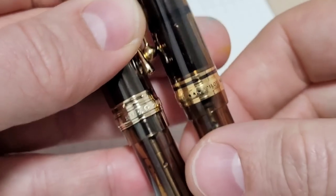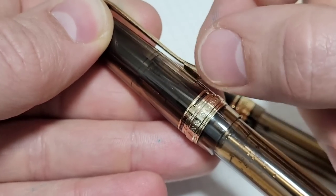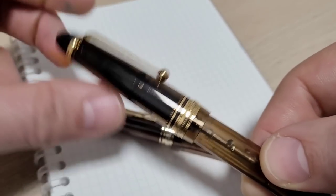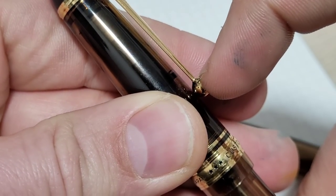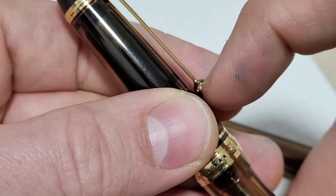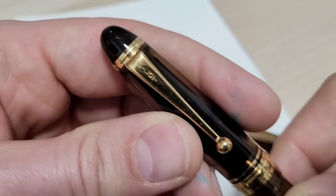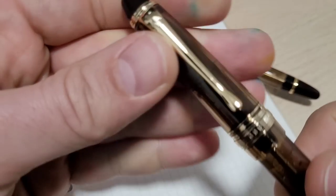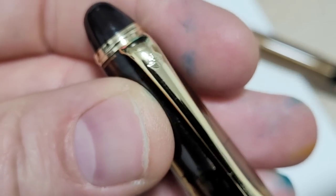Moving along to the clip: the Wingsong has a stamped clip, stamped out of sheet metal, squished and folded around — much, much cheaper to make. The 823 clip is much thicker metal and looks almost like it's welded on and then smoothed around before being plated. The imprint on the 823 is nice, crisp, and clear. On the Wingsong the imprint is not as deep — not terrible, but just not the same quality.